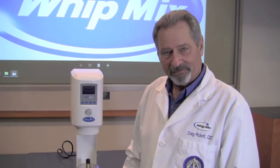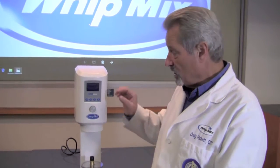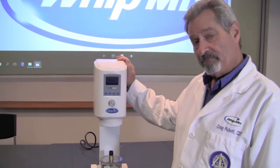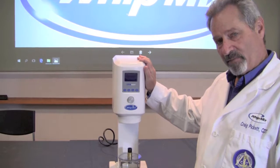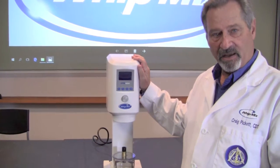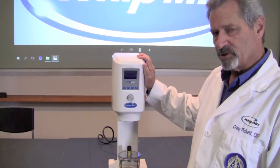Hello, my name is Craig Pickett and I'm the Technical Education Manager here at the WITMIX Corporation. Today we want to talk to you a little bit about the new VPM Mini Mixer. We're going to talk about programming, maintenance, and a little bit of troubleshooting for this particular machine.